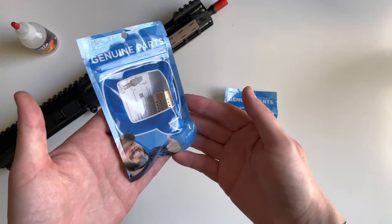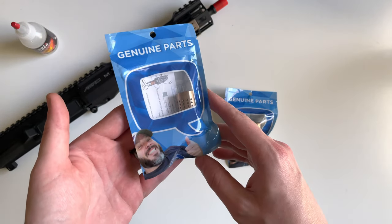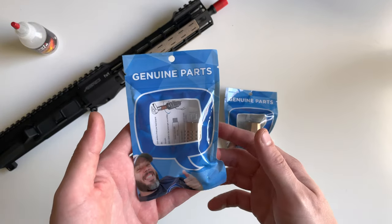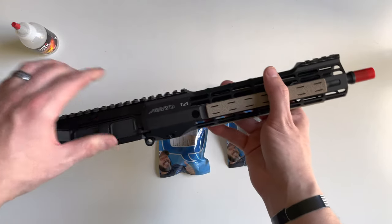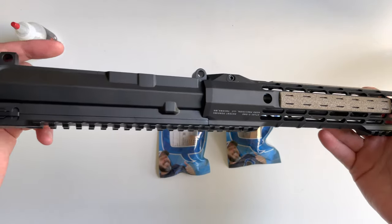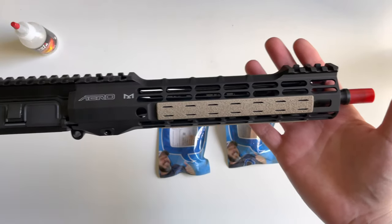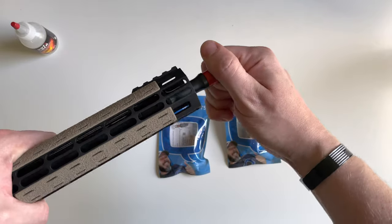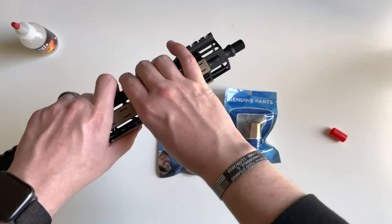Alright guys, welcome to what is probably the last episode of the AR build series. We're going to be taking a look at the muzzle devices I'm going to be using for the build. Here's a little preview of how the upper is looking so far. This is pretty much done the way it sits right now. We're going to go ahead and take this off and I'll give you all a preview of how it looks on there.